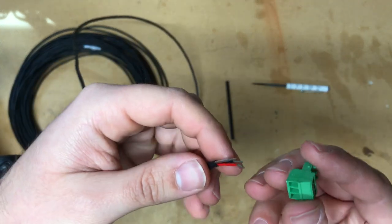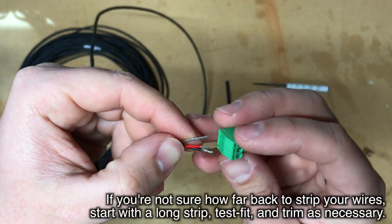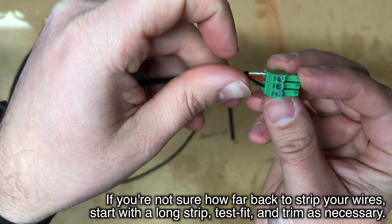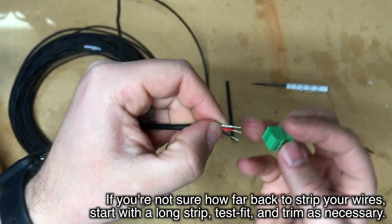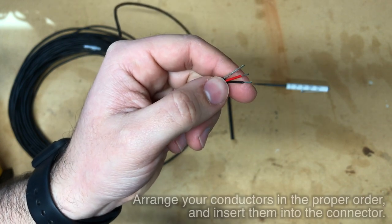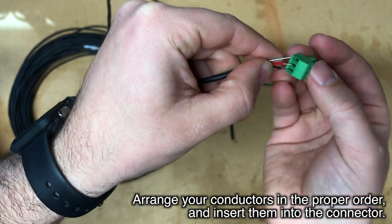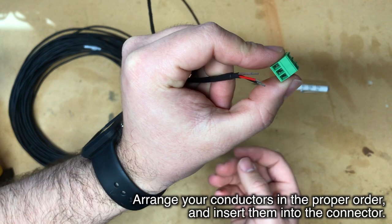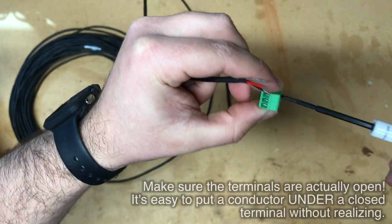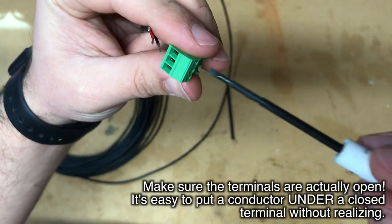Make sure that when you insert your conductors into your Phoenix terminal block, there's no bare wire sticking out the back to prevent any shorts. Arrange your wires in the order they need to go — in this case, bare, red, black for an RS-232 connection. Then put them inside the Phoenix connector. One thing to watch out for is to make sure the Phoenix connector is open so you have somewhere to put the wire when you insert it.